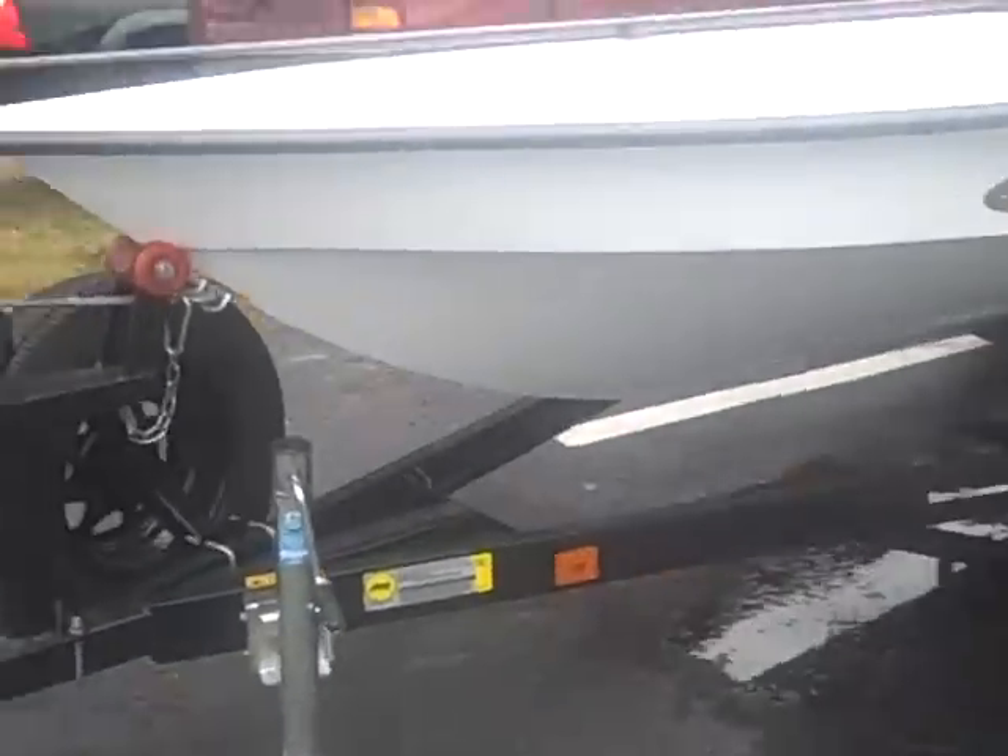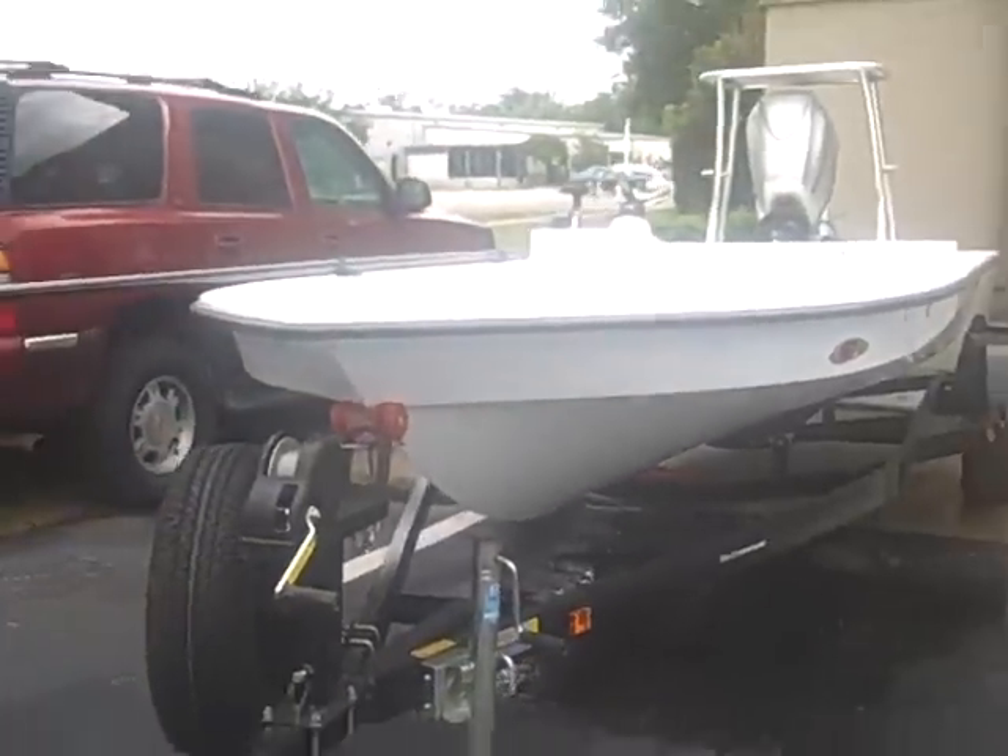What's going on buddy? This is Kevin. You're looking at the Vantage. This is my boat right here.